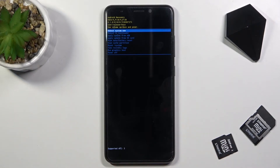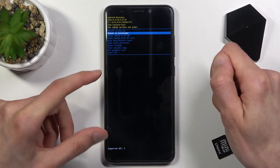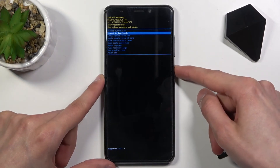Once you do get in, you'll be presented with the Android recovery mode. From here you'll need to use the volume keys to navigate, and you want to select the second option, which is 'Reboot to Bootloader,' and then confirm it with the power key.